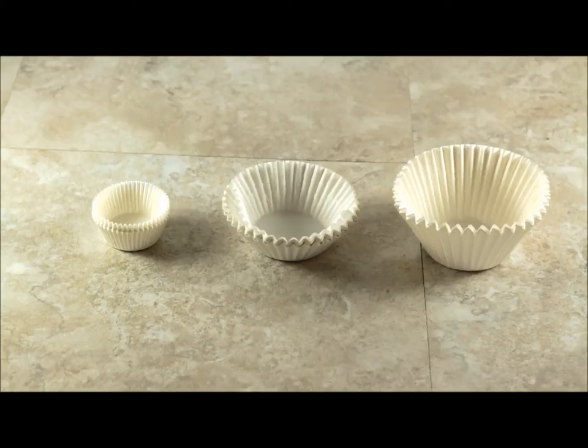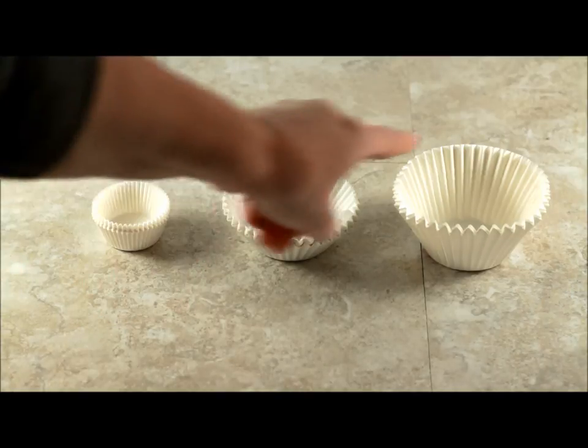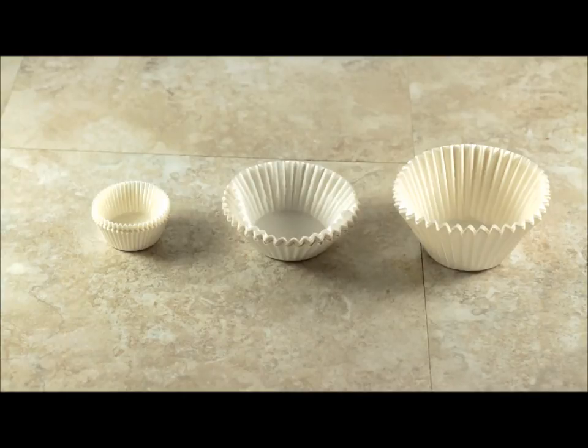As you can see, I have three different cupcake liners here. On the left we have mini, in the center is standard, and on the far right are jumbo cup liners. These will work for muffins or cupcakes of course.